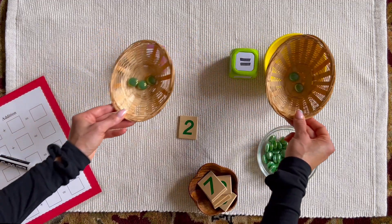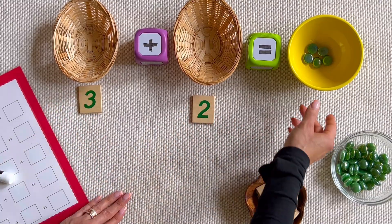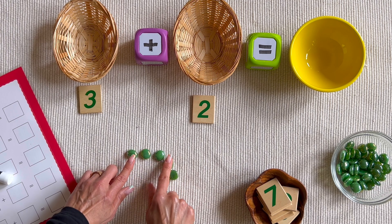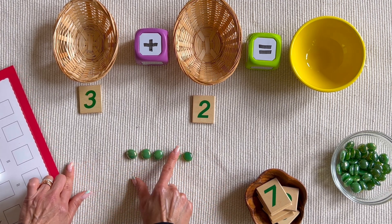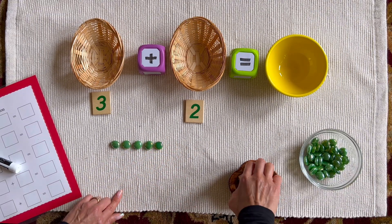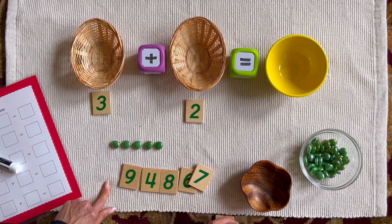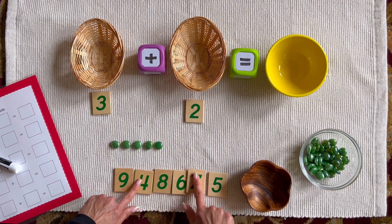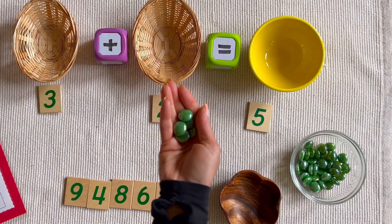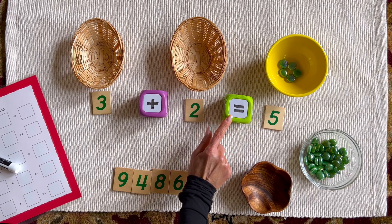Take both baskets and transfer their contents into the sum basket. Move the numerals to the side, take the third basket, pour the contents on the mat, line them up straight, and count them again one by one: one, two, three, four, five. Find the number tile that says five. Three plus two equals five.